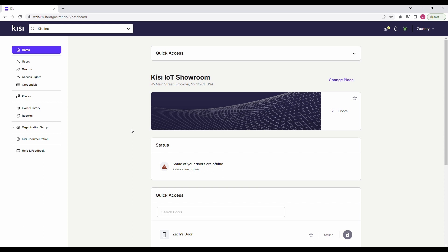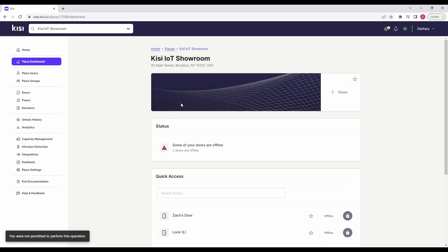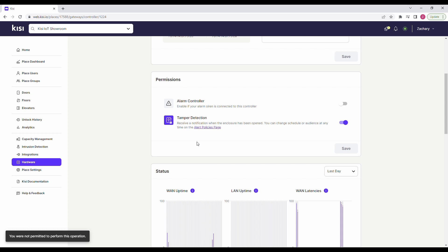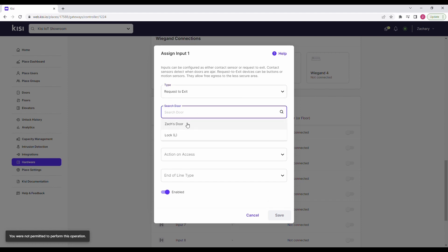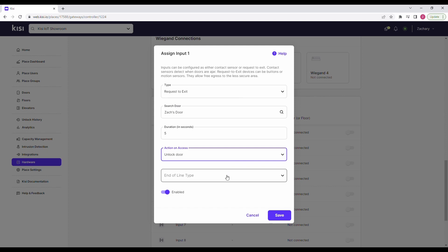Now let's set up the software. Sign in to Kisi. Navigate to places and select the place you want to configure the request-to-exit device for. Navigate to hardware in the left-hand menu and select controllers. Select the controller that has the request-to-exit device wired to it. Scroll down and click on inputs. Select the input that the request-to-exit device is wired to. Under type, select request-to-exit. Under door, select the door the request-to-exit device is wired to. Under duration, define how long the relay should be triggered. Under action on access, select unlock door. Under end of line type, specify the desired end of line status that you want Kisi to detect. Enable the toggle. Click save.